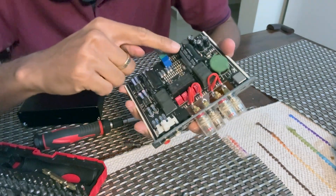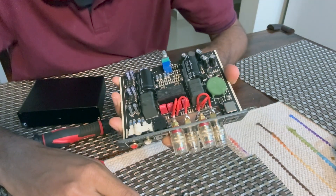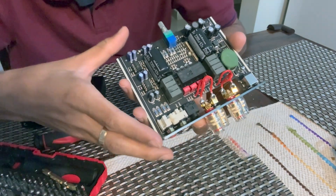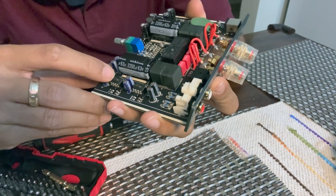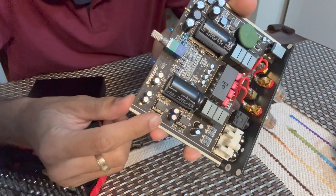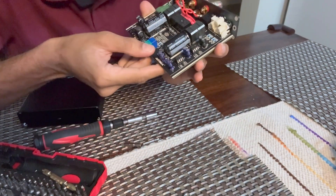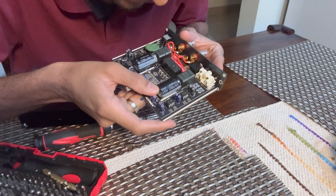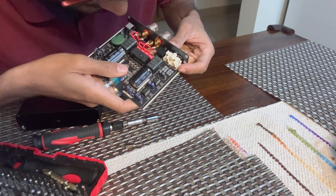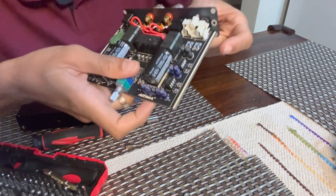As promised, there's the Nichicon capacitor — 63 volt, 2200 microfarad. Heavy caps as promised. This is the relay — the speaker on/off relay for the soft start circuit. And here are the op-amps, which are swappable. You can see they are not directly soldered but are socketed, so you can pull them out. The default ones appear to be NE5532 — standard. I was expecting OPA2134, but these are not super premium op-amps, though good enough.